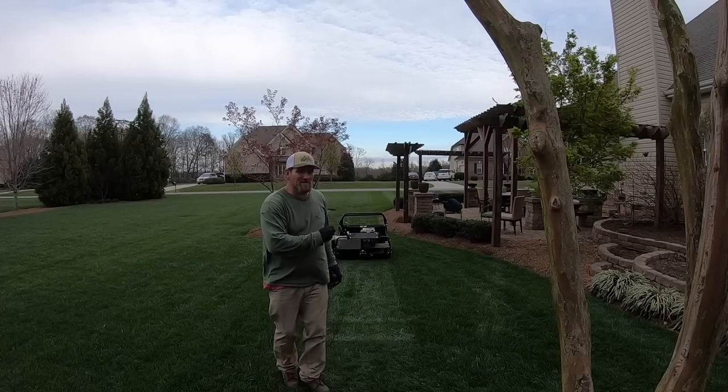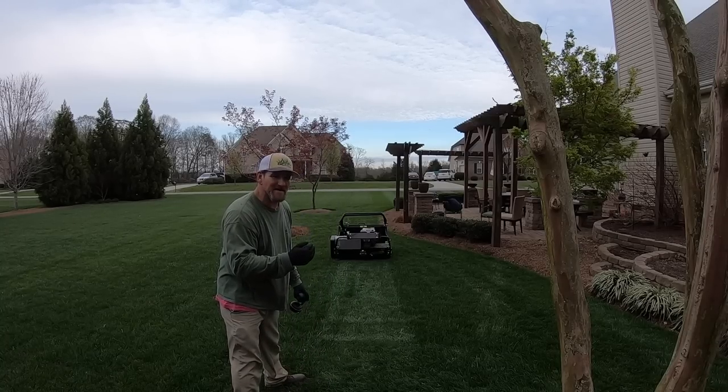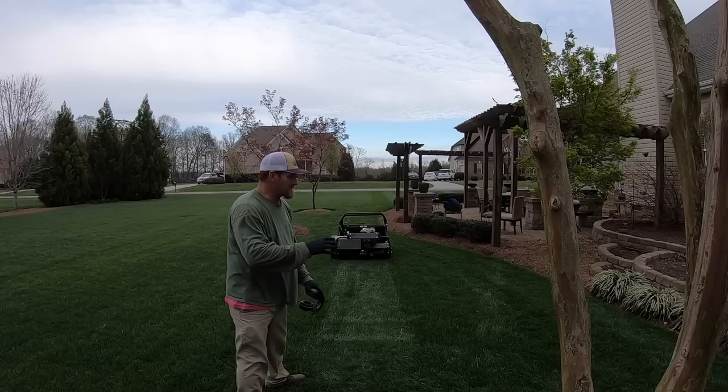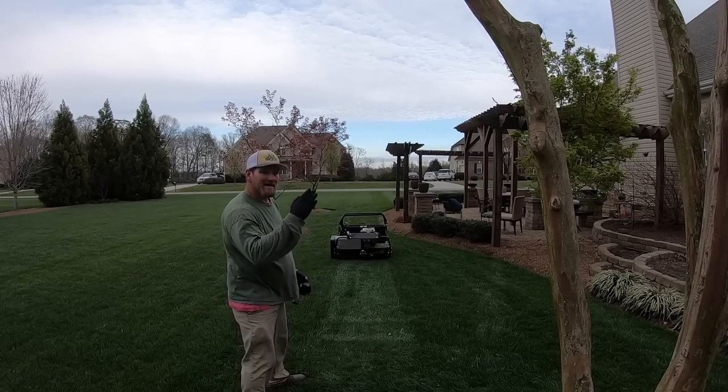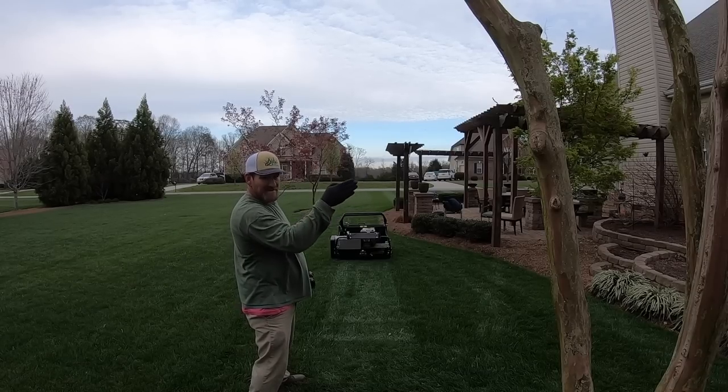One other quick tip: when I'm starting way down here trying to match a line to keep it straight, I'm not looking at the mower. I don't look at the grass right here or anything — I'm looking at that line the entire time. That way I can get right on it.